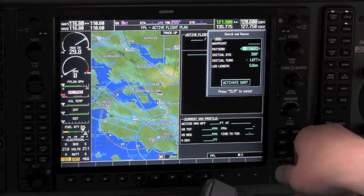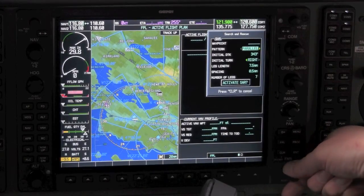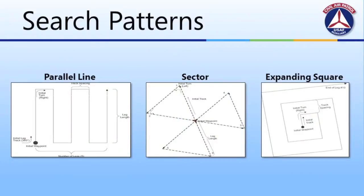The three available search configurations are: Expanding Square, Sector Search, and Parallel Line. Here's a quick refresher of the three different mission profiles — Parallel Line, Sector, and Expanding Square. We'll take a look at each in detail right now.